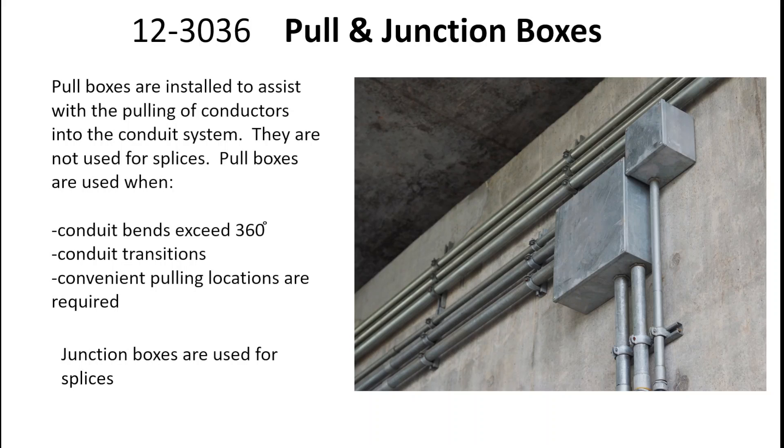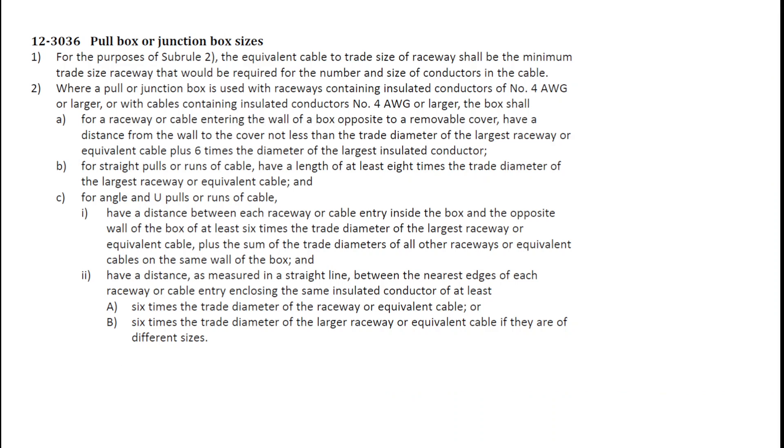Junction boxes, on the other hand, are used for splices. For both these types of boxes, we're going to use Rule 12-30-36.